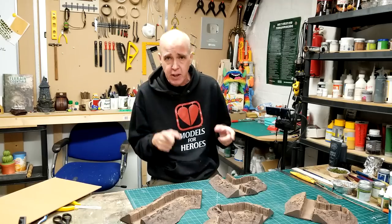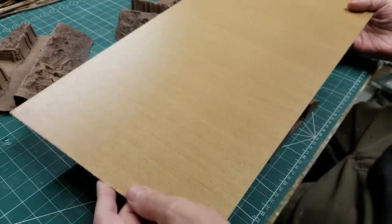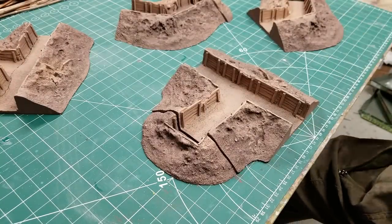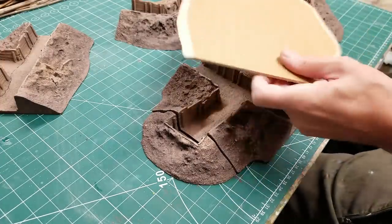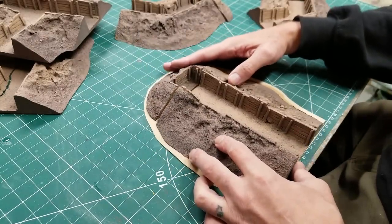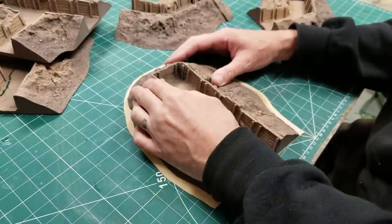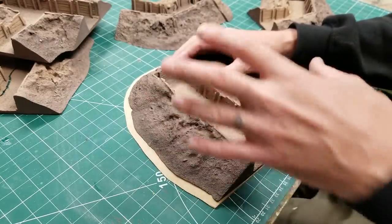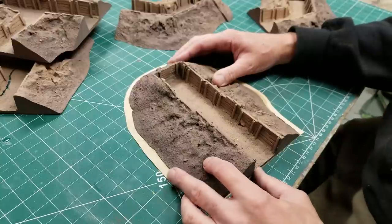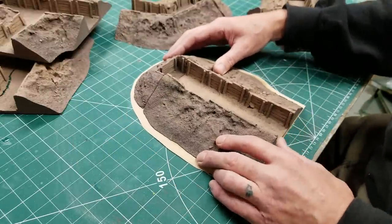The first thing we've got to do is base these up. I'm going to be using three-millimetre laminated MDF - back of a wardrobe or something like that. They're really good for terrain, nice and sturdy. I've already cut the pieces out and templated them up. Once glued down they'll be a lot sturdier, a lot easier for my conversion work - adding jungle stuff to blend it into the Burma build, and adding on the bunkers.